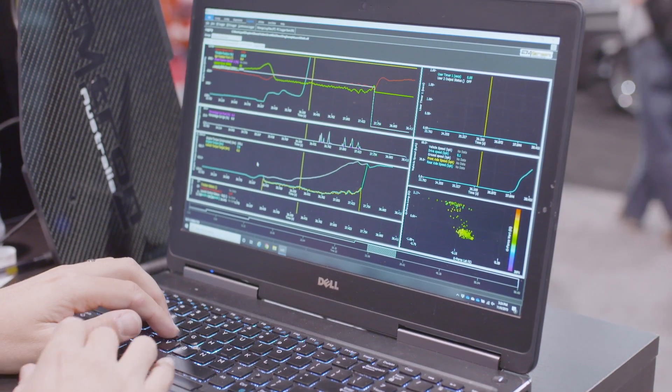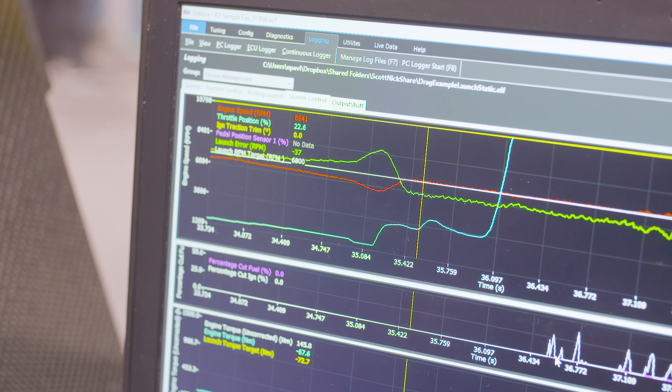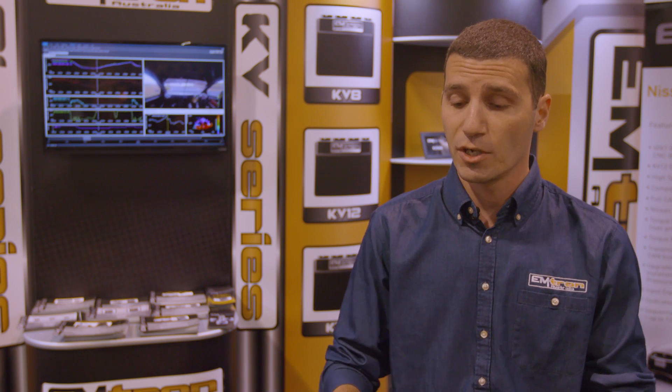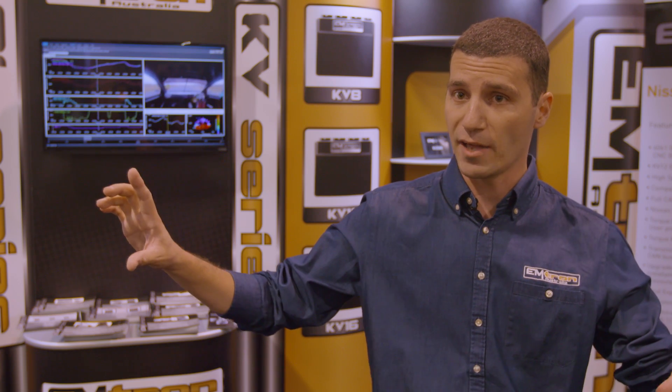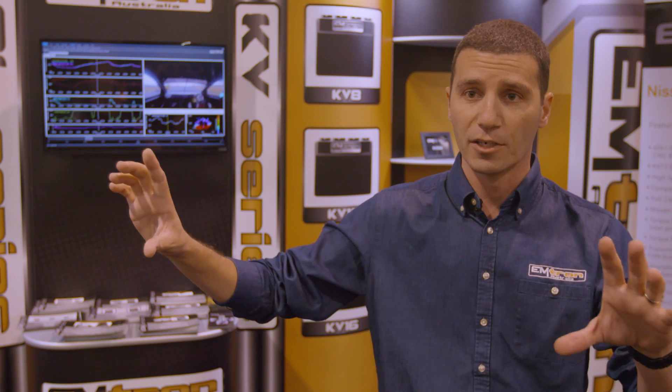For a drag racing application, for example, we could use the launch control function and have actually two different targets — a stopped torque target and then a moving torque target. What you can do with the moving torque target is actually span these tables versus a race timer, which is the more conventional way that we would do that, where we would now be looking at an actual torque target rather than output shaft speed.